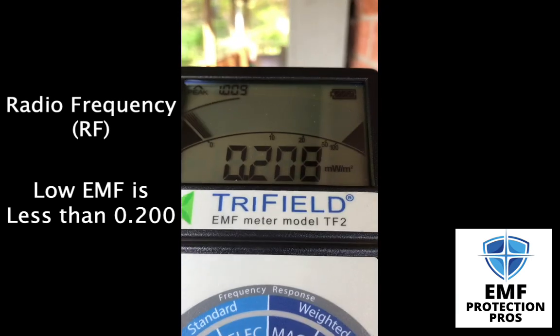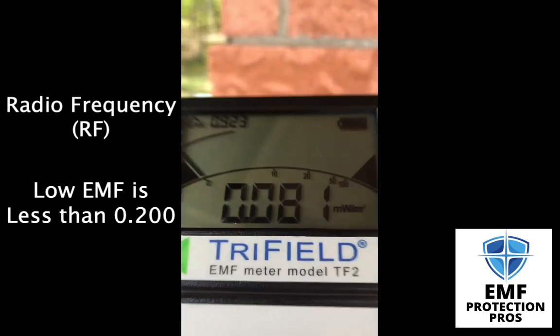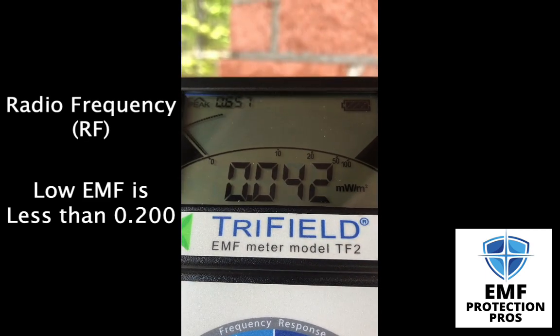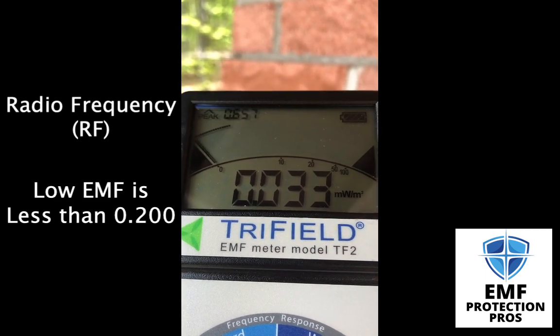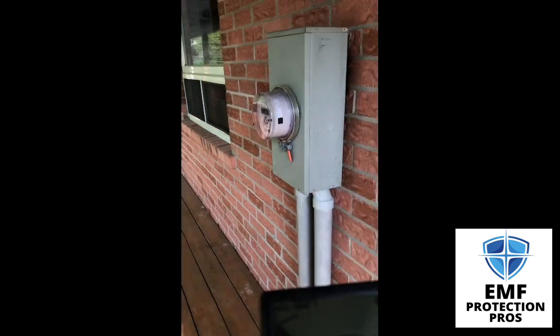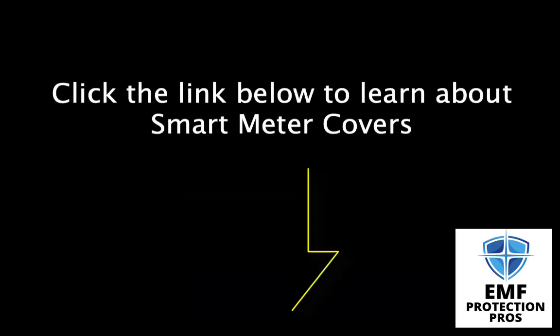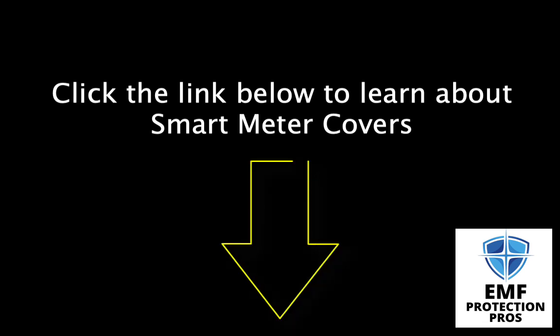As we step away, the number is dropping. Around the corner it's significantly dropped. This area of their house doesn't seem to be used a lot, so it's a great spot to have it — even if we don't want them at all. As you can see, smart meters emit high levels of electric, magnetic, and RF radiation. Fortunately, there are ways you can reduce the emissions from your meter by using a smart meter guard. Click the link in the description below to find the best guards. Thanks for watching.